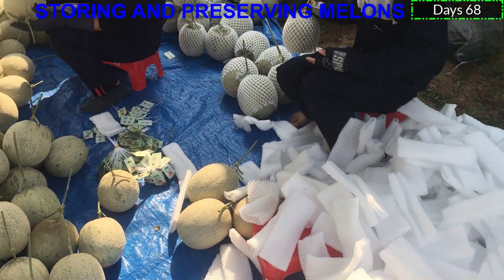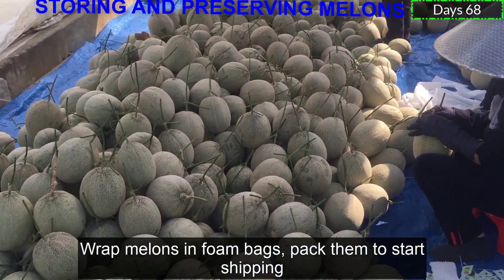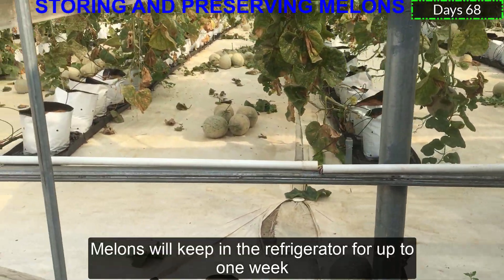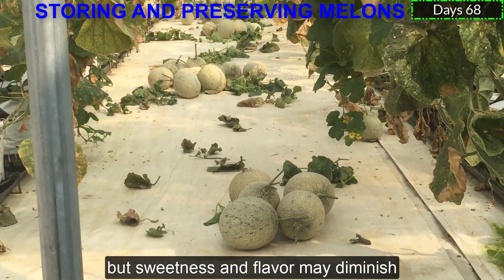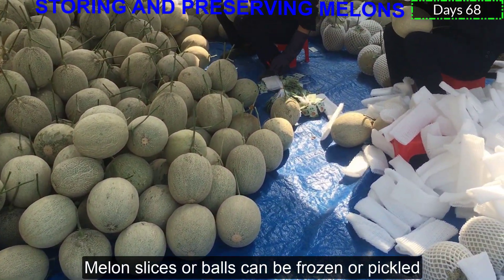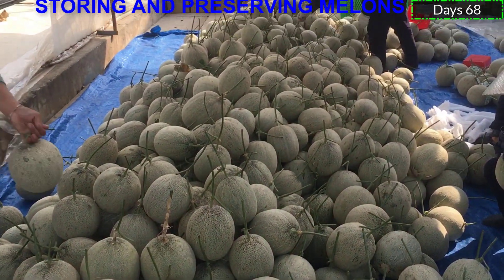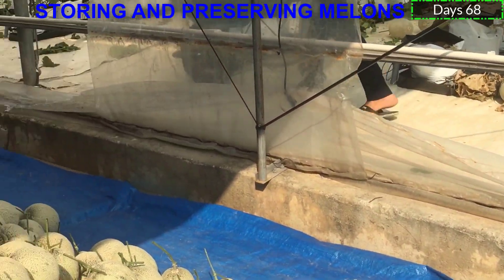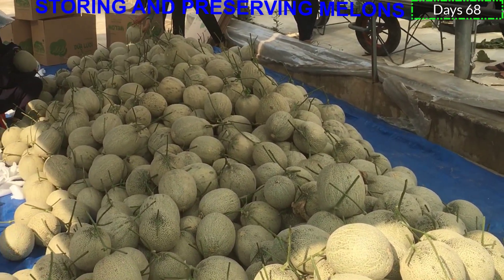Storage and Preserving Melons. Handle melons carefully and pack them securely for shipping. Melons will keep in the refrigerator for up to one week, but sweetness and flavor may diminish. Melon slices or balls can be frozen or pickled.